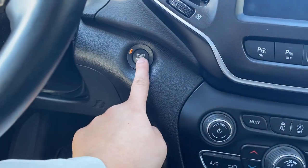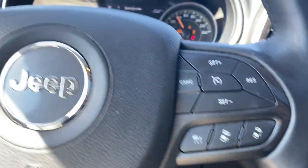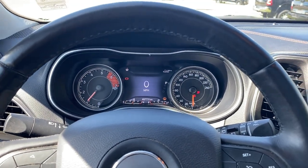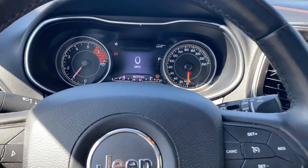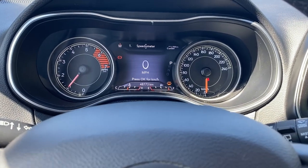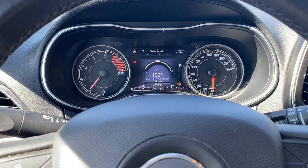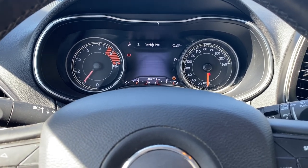This is a push-to-start vehicle. It starts up beautifully. You have a nice digital and analog gauge cluster mix. In the digital gauge cluster you can go through quite a bit of things — you have your digital speedometer, vehicle information, and you can scroll through many different information screens.